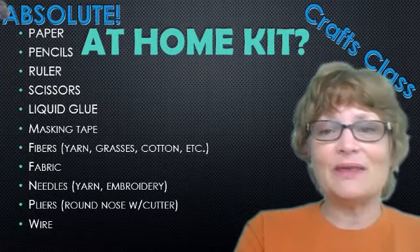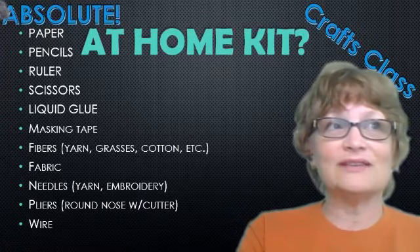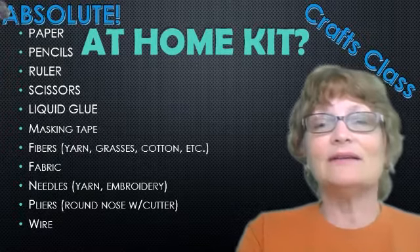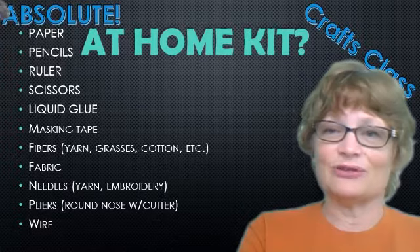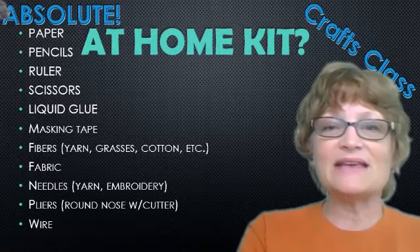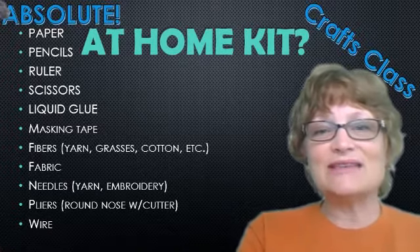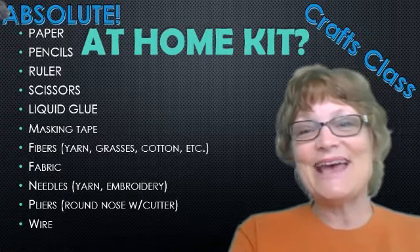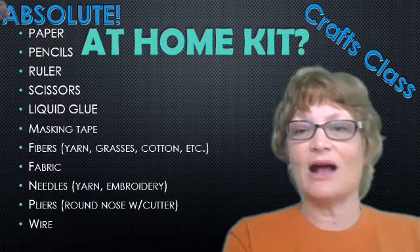Liquid glue, because it tends to hold better than glue sticks. There are some fancy glue sticks that hold tighter than the old ones used to, but liquid glue just holds better and kids have to learn the patience to let the glue set before moving on to the next thing. Masking tape — a wide variety of uses for that. And on this absolute beginning list, you need some kinds of fiber, be that yarn, grasses, or cotton.